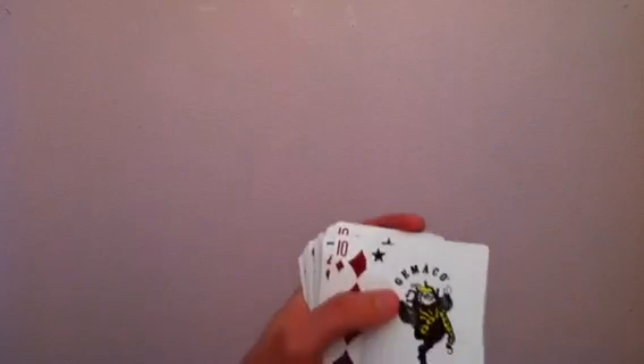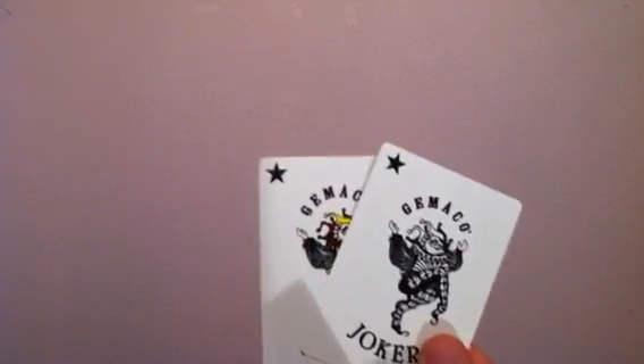You get two Jokers in the deck — you get a color Joker and then you get a black and white Joker. You can already think of some really cool uses for that, like maybe some Erdnase stuff where you sap the color from it.